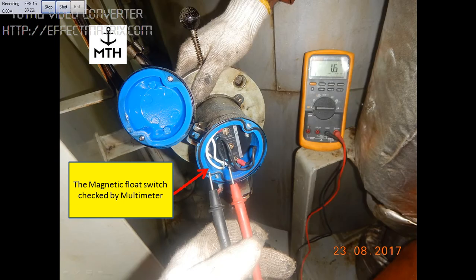We checked the connections and the function. When the float is lifted up, we get the reading, and when the float is down, we get another reading. The sludge on the magnetic switch needs to be cleaned regularly to avoid any overflow of the tank.